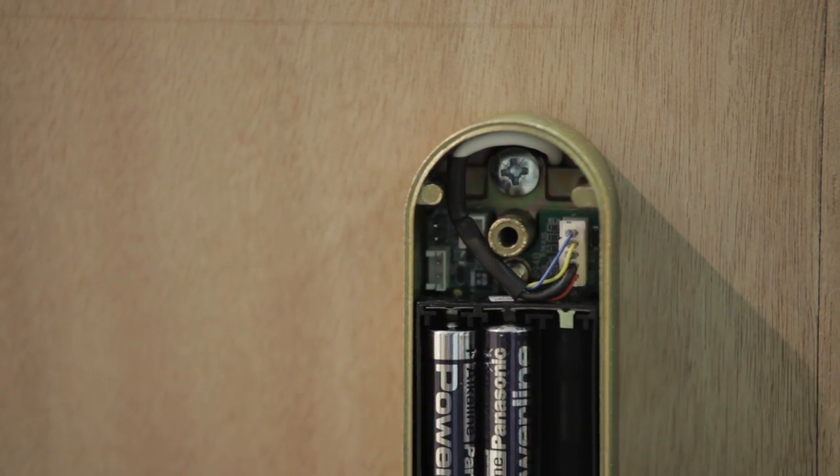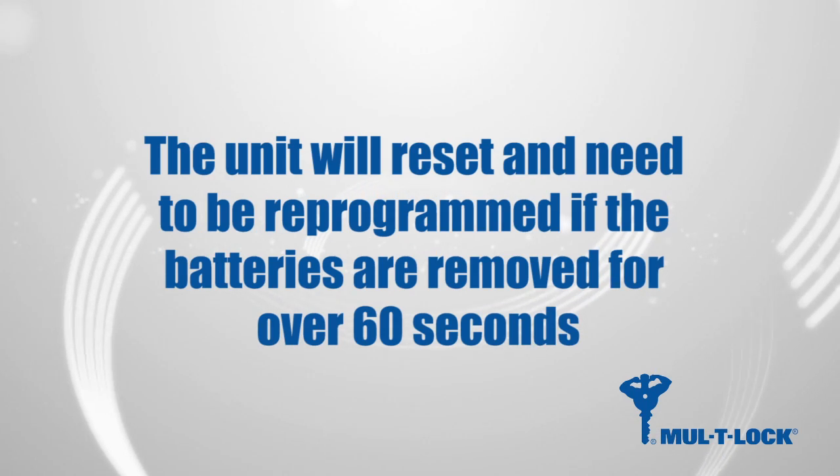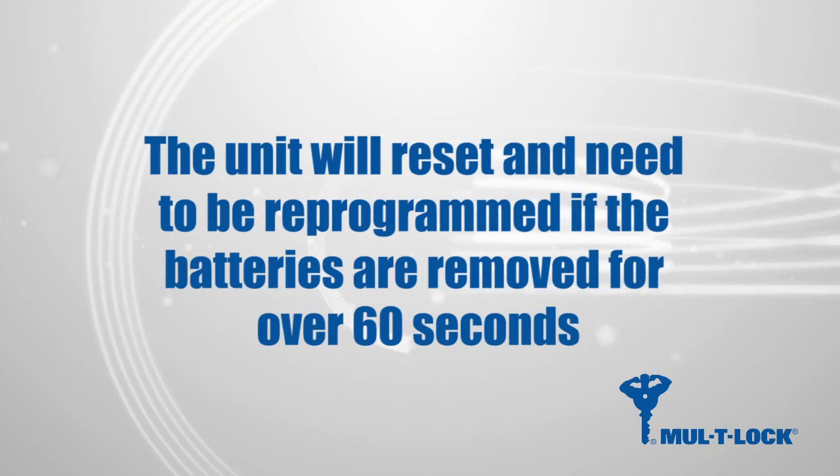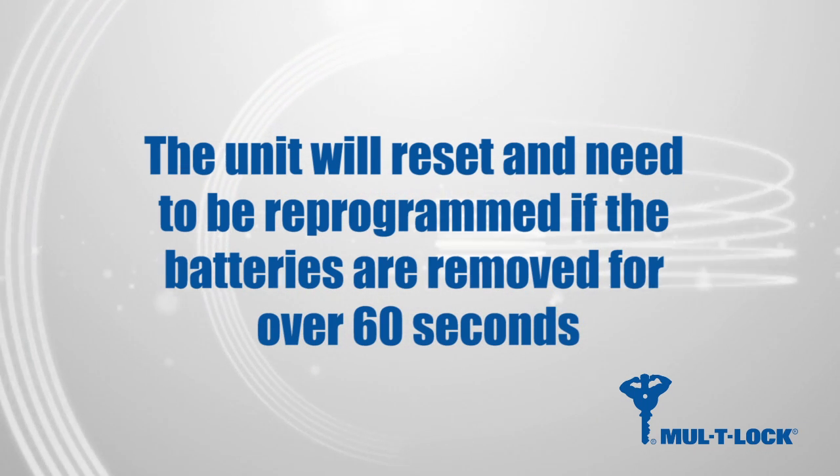Remove the old batteries and insert the new ones according to the polarities indicated. Please be aware that if the batteries are removed from the unit completely for over 60 seconds, the unit will reset and need to be completely reprogrammed.